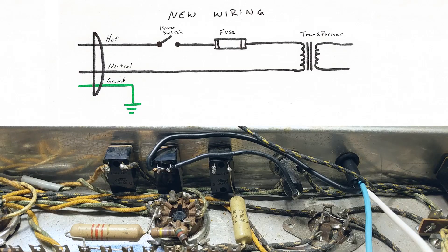Now we can see that our hot wire comes into the amp through the power switch, through the fuse, and off to the transformer.